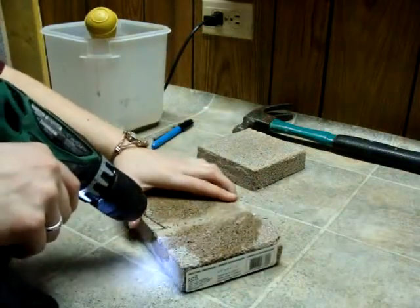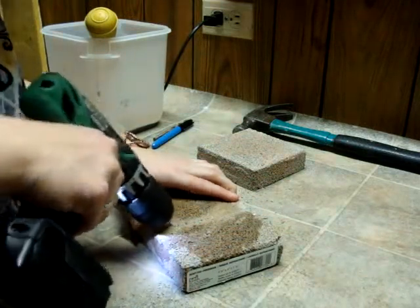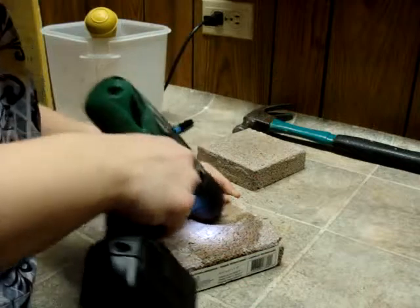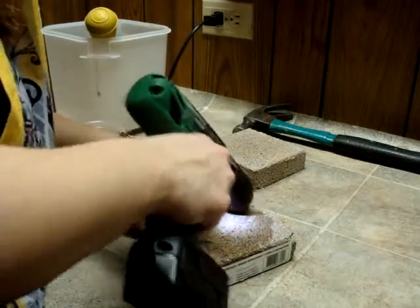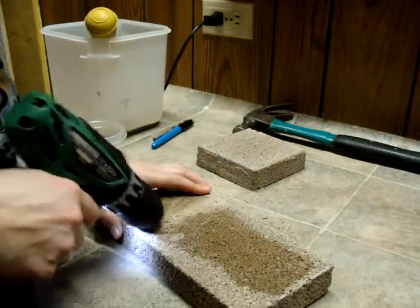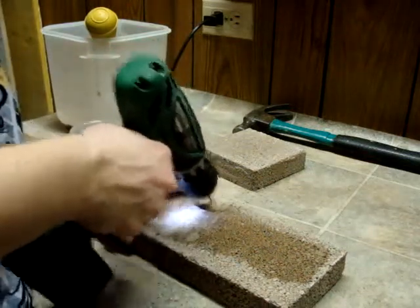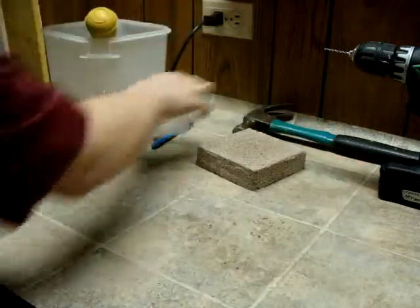We're also going to go diagonally, and then the other way. A good way to clean this up is to use a container of water and a turkey baster.